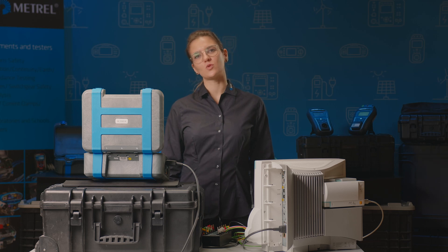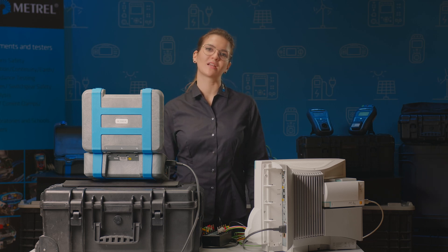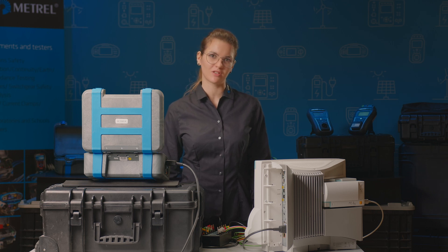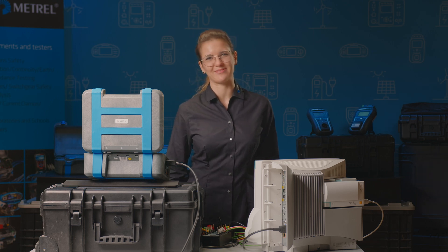So this was testing of medical equipment. We kindly invite you to like, subscribe and comment on this video, and I will see you next time.